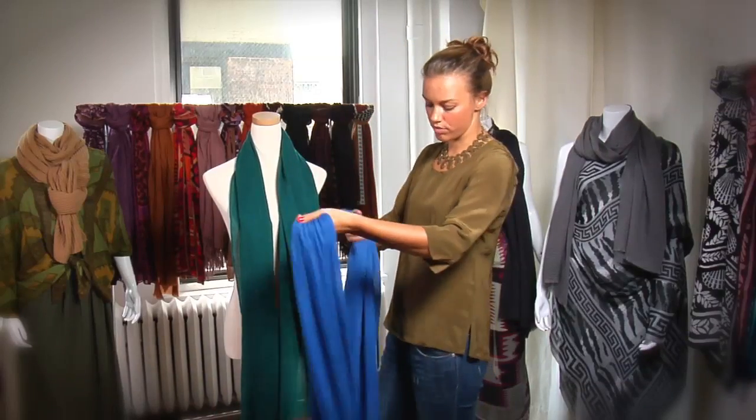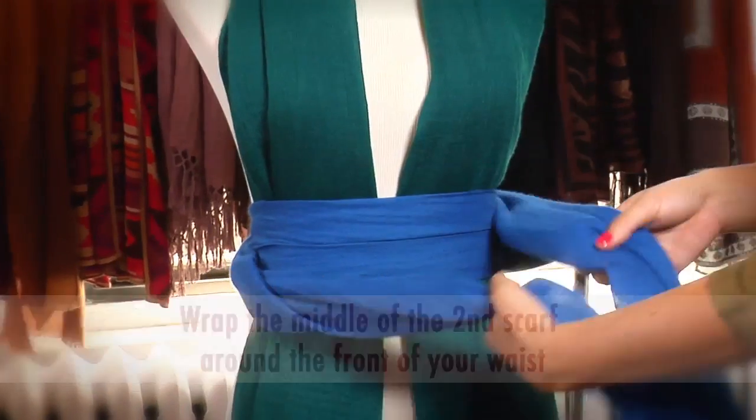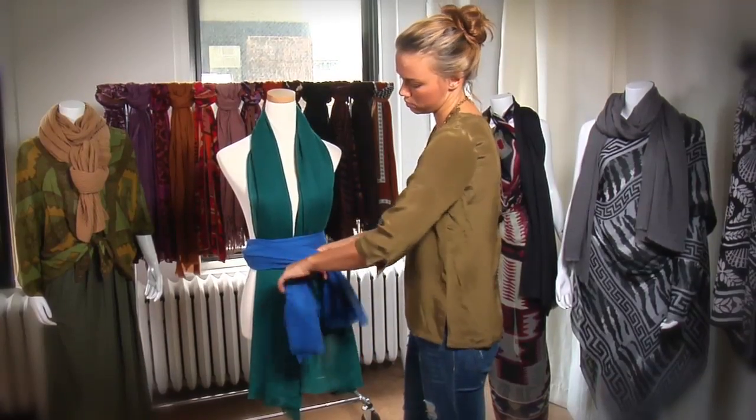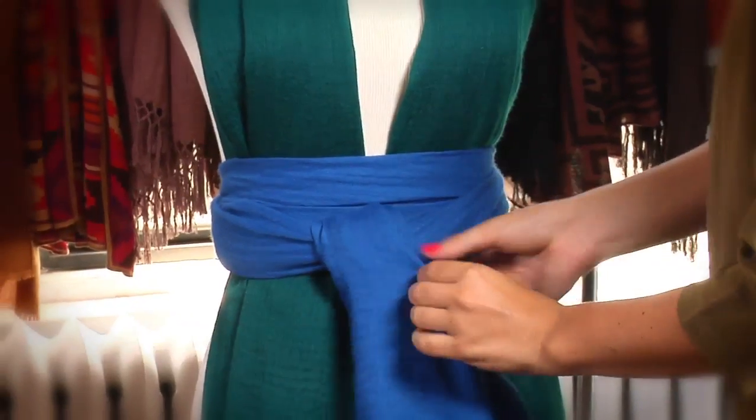Then take your second scarf from the middle, wrap it, cross your ends, give it a little pull, bring your ends towards the front, and tie a knot. There you have it.